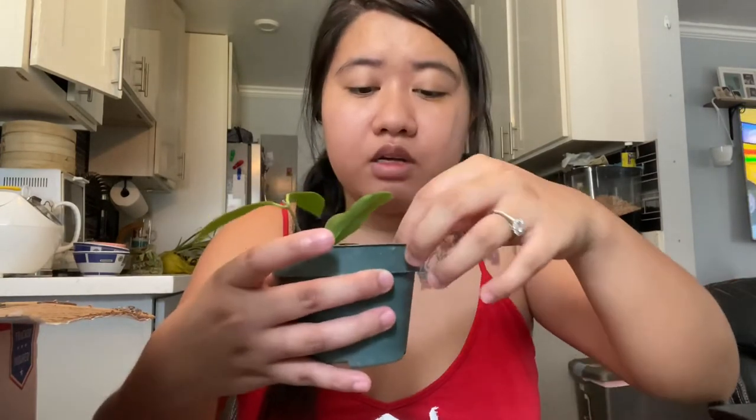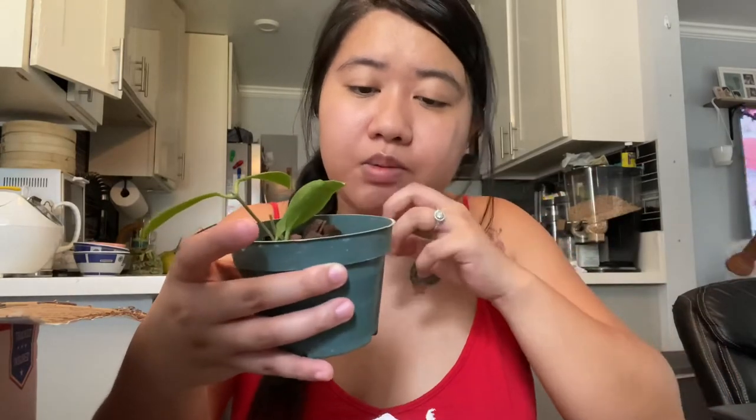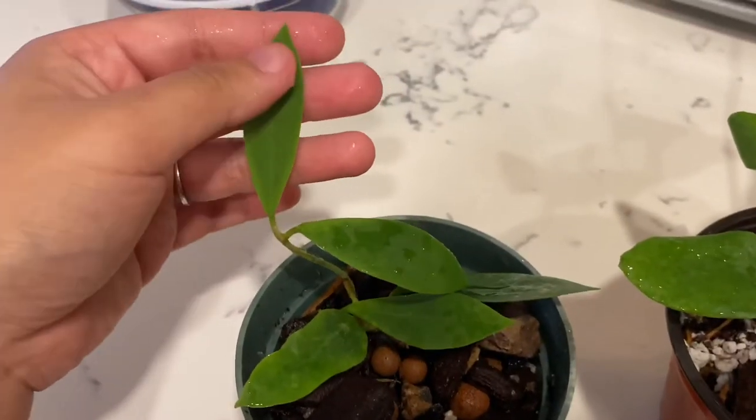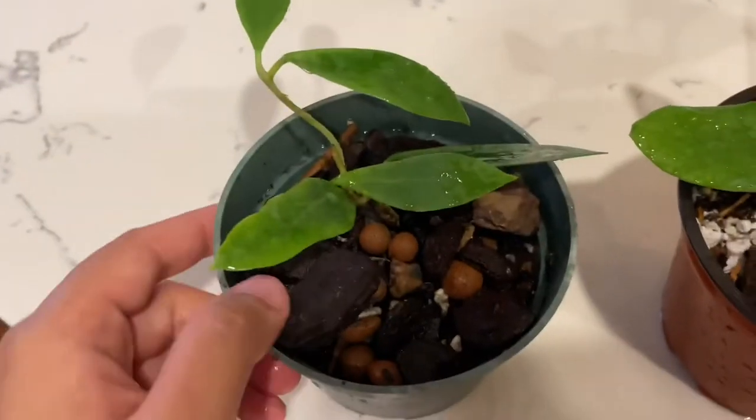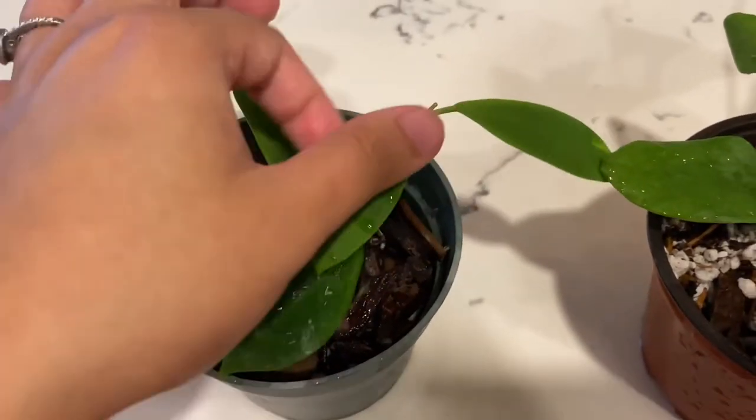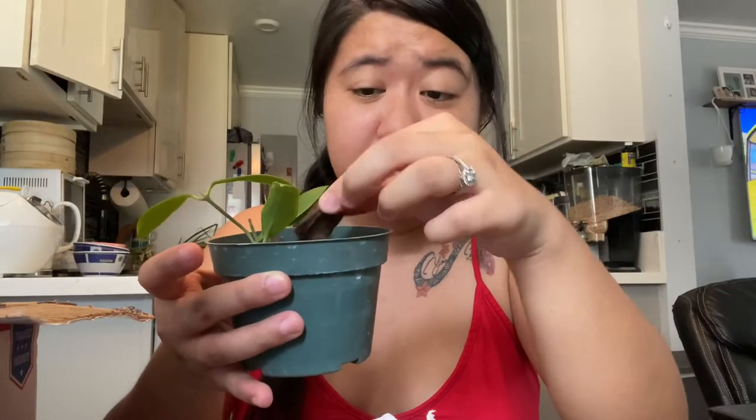It's in a very chunky medium. I'm not sure exactly what's in here — there's like some balls in it. I don't see this very often and I don't use it, so I'm not sure.